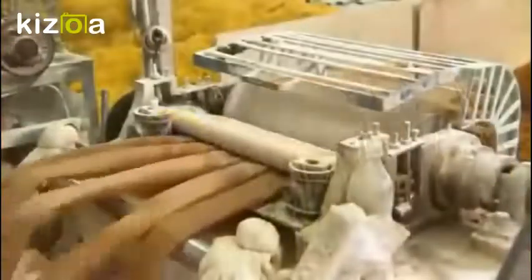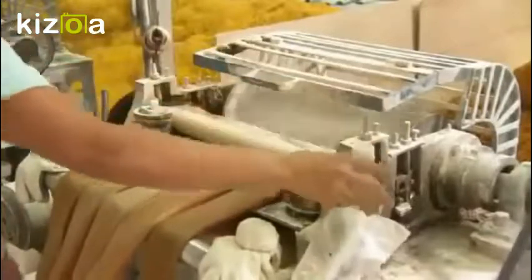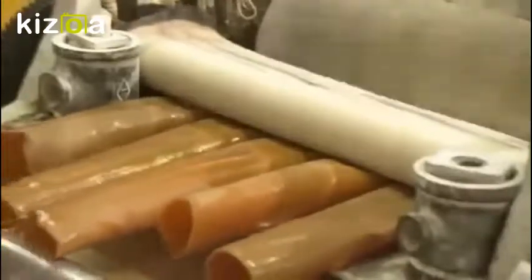They hang the rubber tubes to drain away some of the water. By the time they're ready to cut, they're a bit too dry, so a worker splashes water onto them. With the tubes moistened, the next operation runs more smoothly. He feeds several tubes at once to a rotating blade, which carves them.